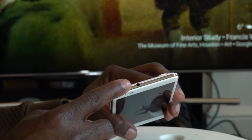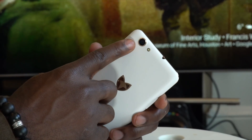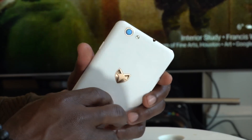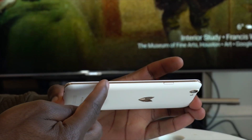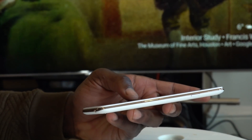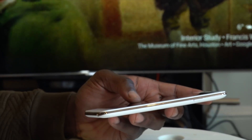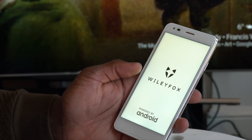Up top is your 3.5mm headphone jack — thankfully they've left that there. On the back is your camera: a 13 megapixel main camera, and on the front you get an 8 megapixel camera. I love this gold rim around the device itself — it looks really nice, gives it a premium look even though you're not paying that much money. This is a budget smartphone.